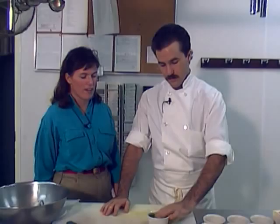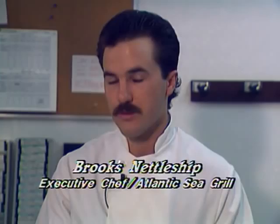For the tartar sauce, I like to use fresh dill. It's excellent compared to dry dill — a lot more flavor. The flavor is instant. Dry dill takes a while to soak in, but with fresh dill you can use the sauce right away.